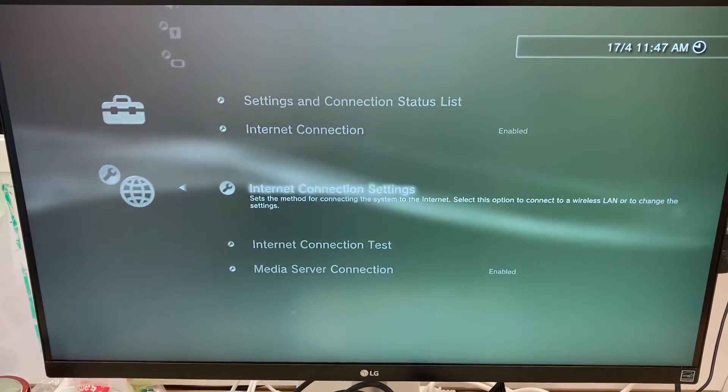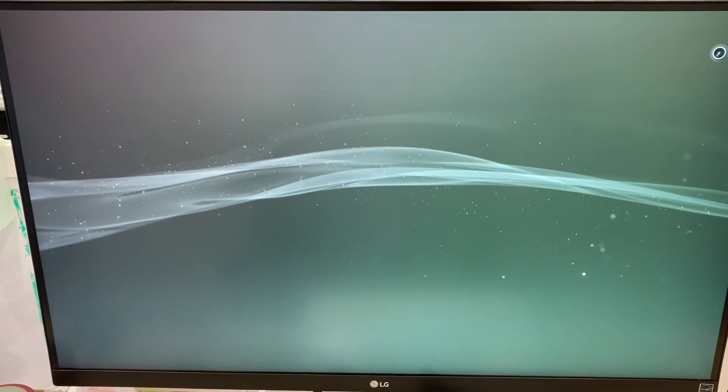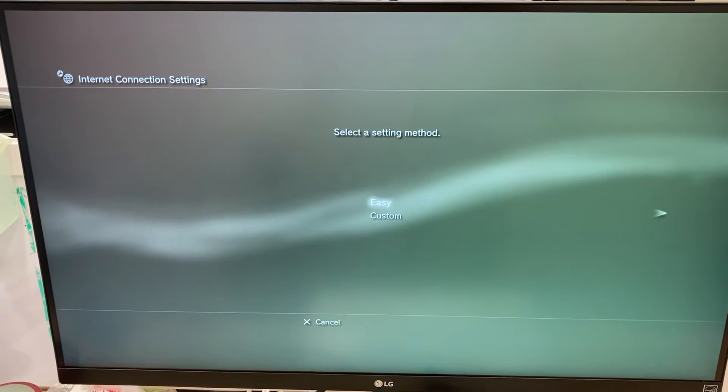But how about the wifi connection? Let's try it. Go to the network setting menu. You may notice that it takes unusually long to load the menu. It only happens when the PS3 is in the workshop. Remember this — it is an important clue, and we will come back to it later.